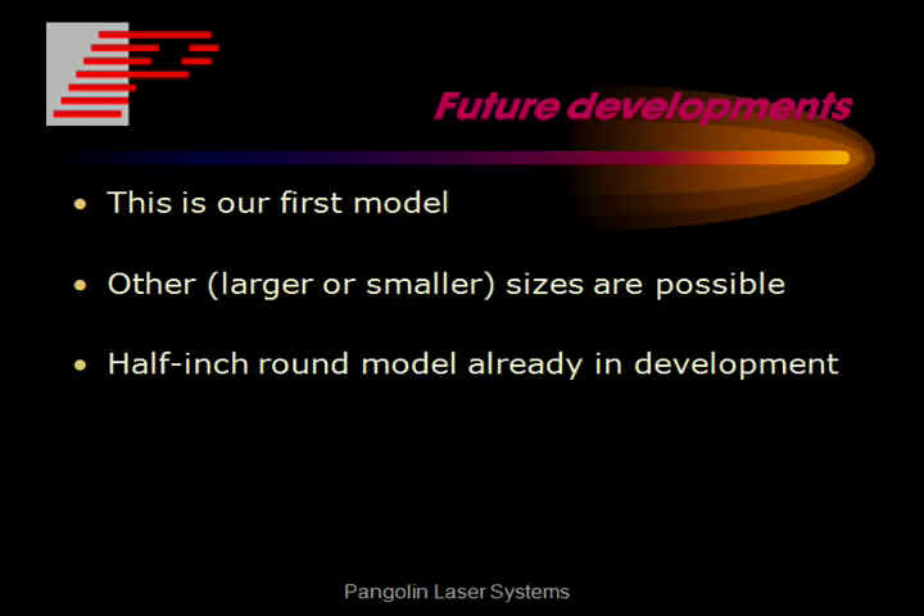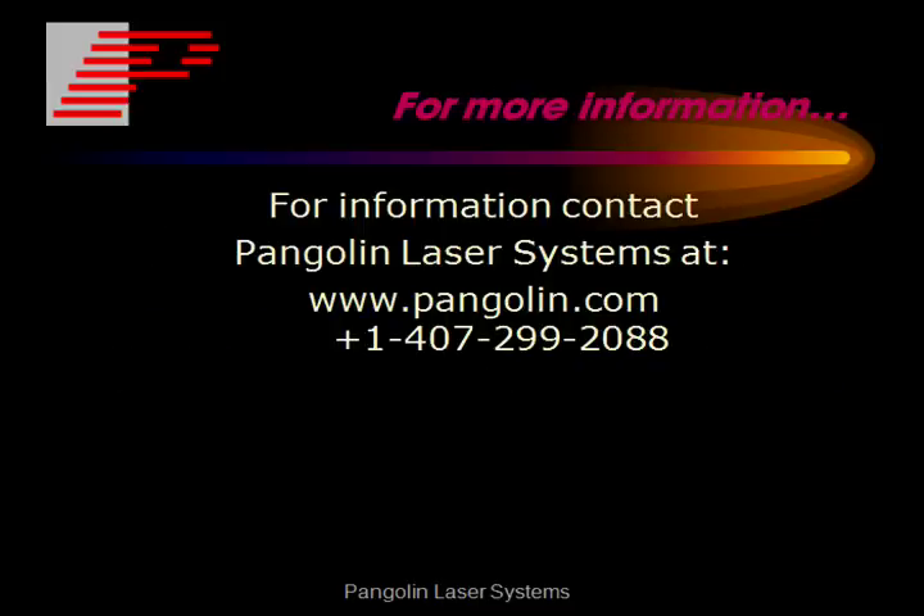This is our first model of the actuator. Other larger and smaller actuators are possible, and we currently have a half-inch round model already in development. For more information, contact Pangolin Laser Systems.